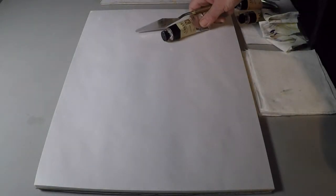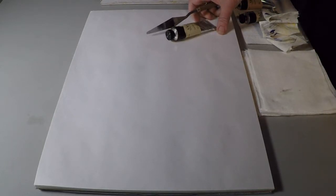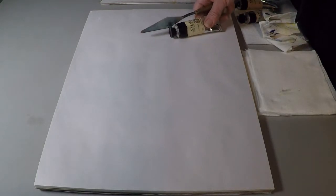When deciding which black to put on your palette, think first how you want it to work. Knowing the characteristics of each black and the pigments they contain will help you make the best choice.